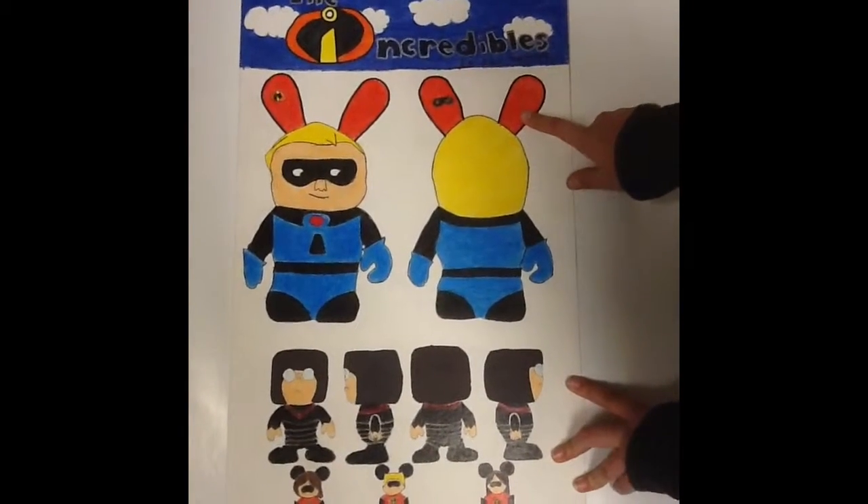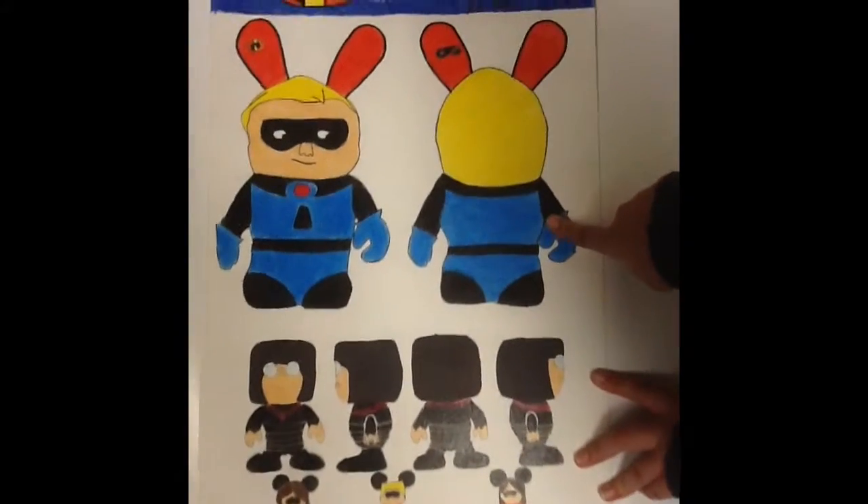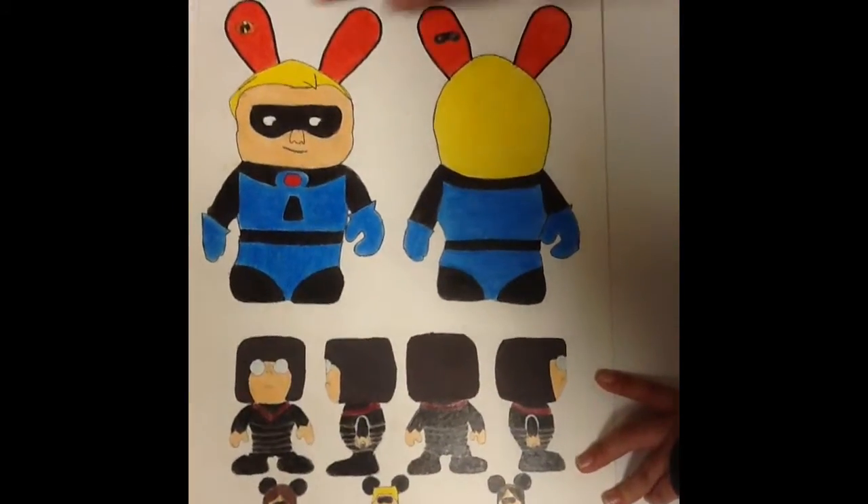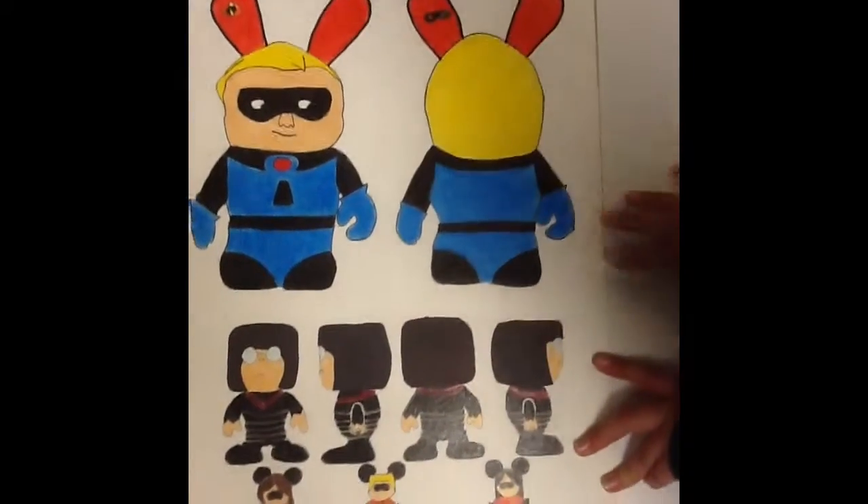Right here I have my big plush, which is Mr. Incredible in his blue outfit. And up in his ear, I have the mask that all of them wear, and then in the other ear I have The Incredibles symbol.